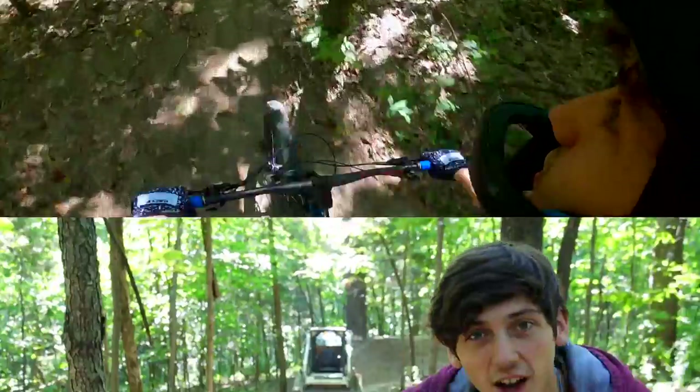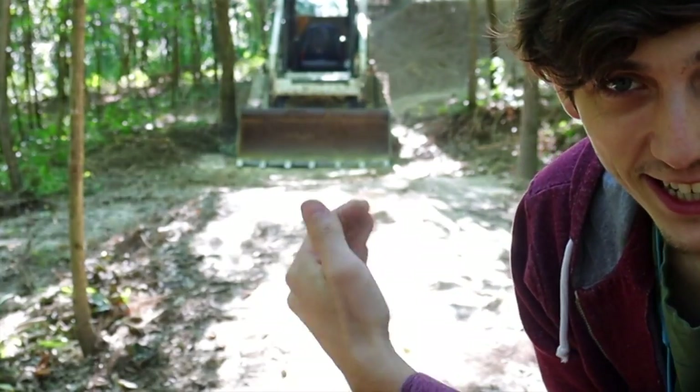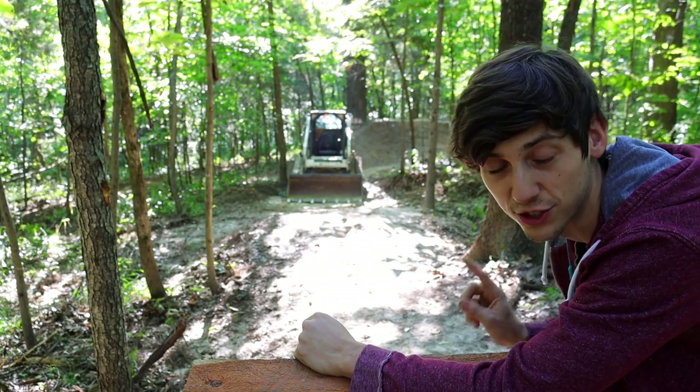Let's see if we can fix this landing. Okay, so we're out here at the jump. I've got the skid steer. There's the landing — it needs to come in. I'm pretty much going to take it up to this tree here.